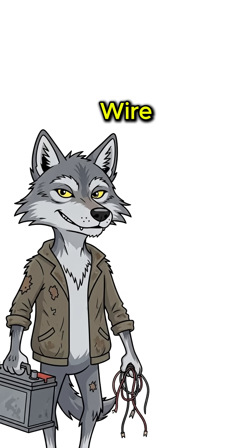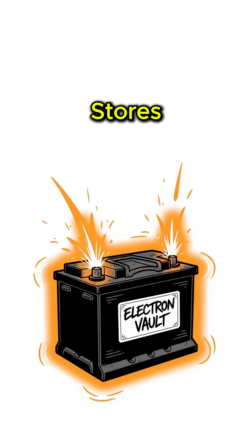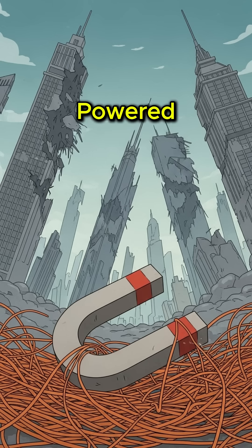Step 3: Wire it to a car battery you borrowed from someone who doesn't need transportation anymore. The battery stores your precious electrons. The science? Moving magnets past copper wire creates current — the same principle that powered civilization before it collapsed.